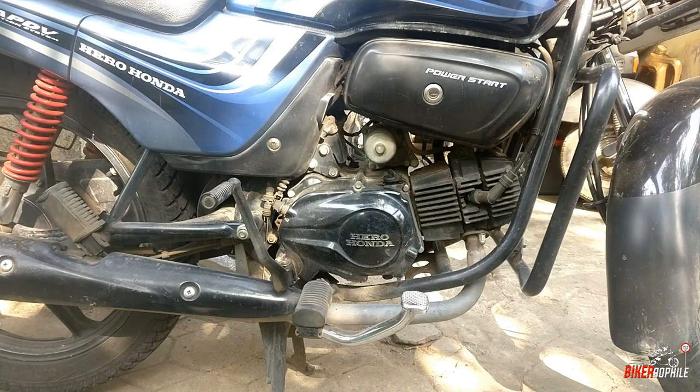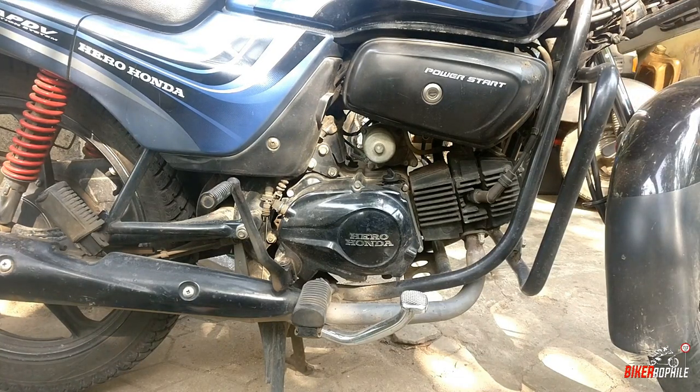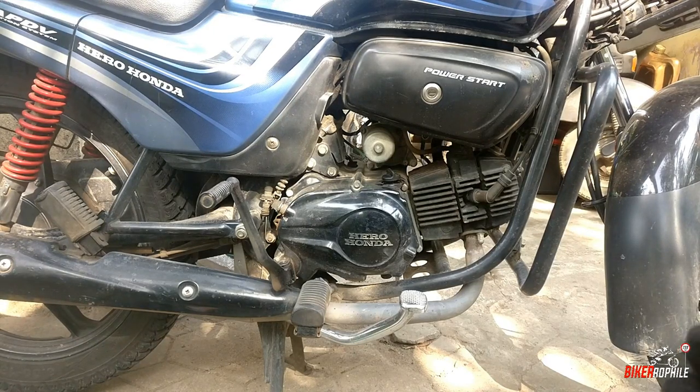Hey guys, welcome back. Today in this video, I am going to talk about the passion spender. This is the oil change general service.